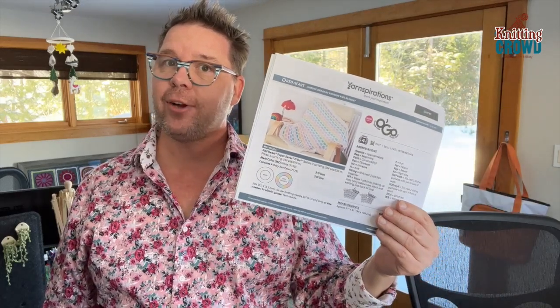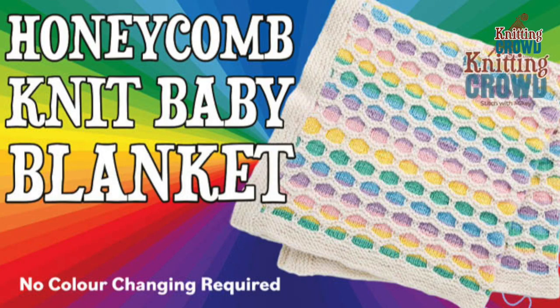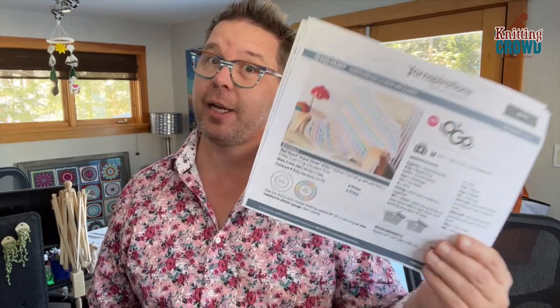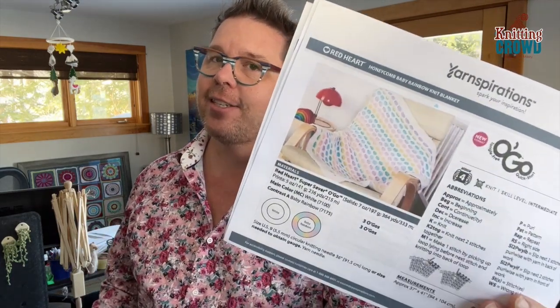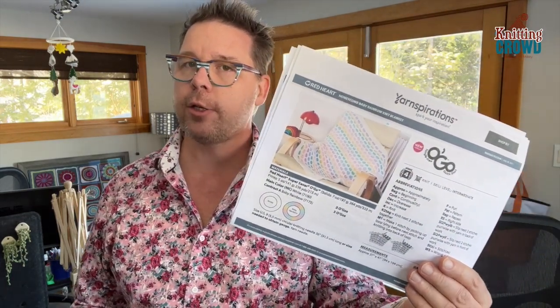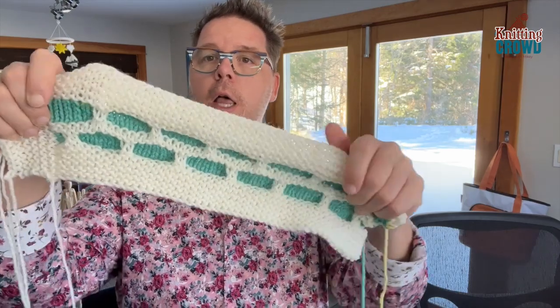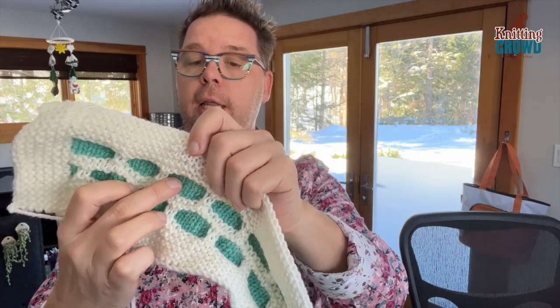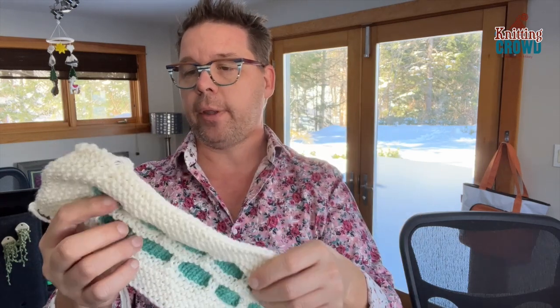Welcome back to The Knitting Crowd, I'm your host Mikey. Today we're going to do the Honeycomb Knit Baby Blanket. This is a really great design and it doesn't require a lot of color changes because the rainbow is in the yarn itself with the Red Heart Super Saver Ogo. I'm going to concentrate on two things: the honeycomb stitch, which is a one-sided pattern, and the colors that transition on their own.